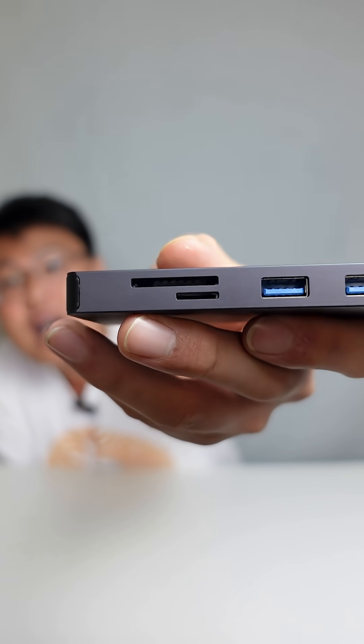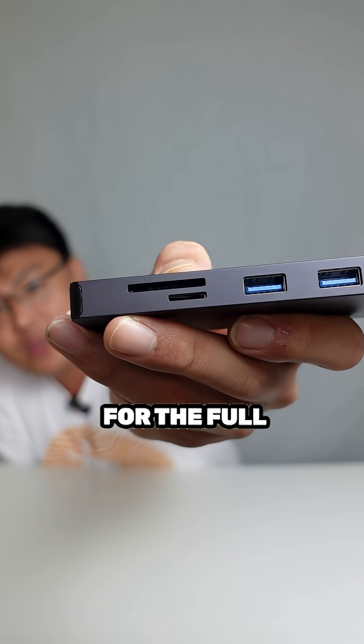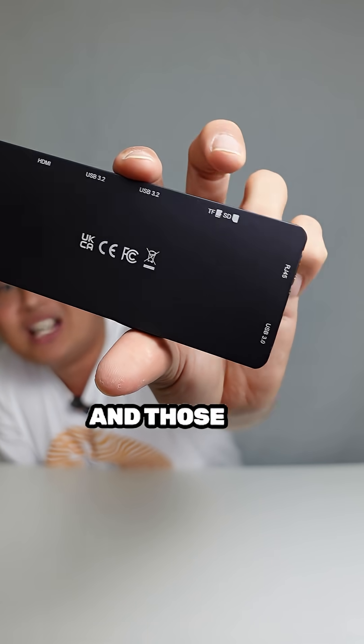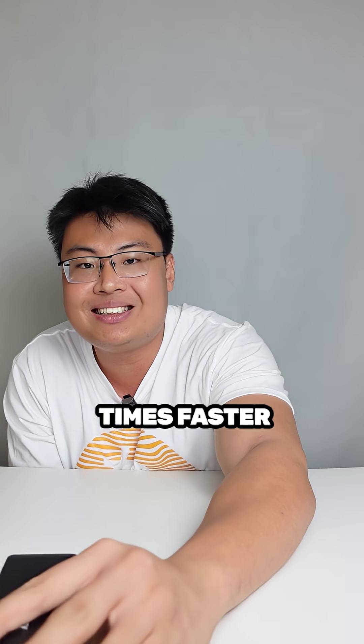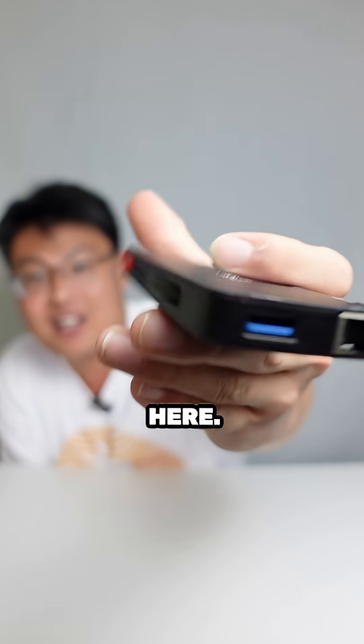Over here we have two SD card slots — one for the full-size SD card and one for the micro SD card. Both are Gen 2 speed, which is two to three times faster than the traditional SD card reader built into most laptops.